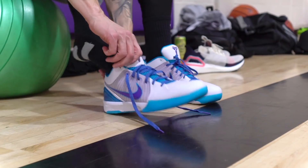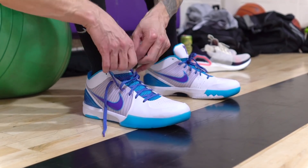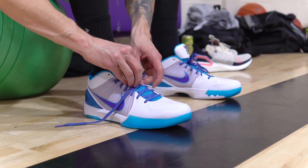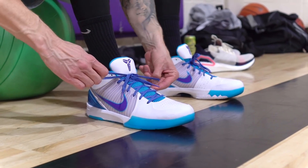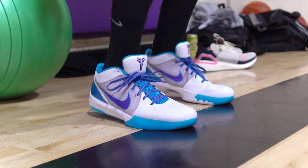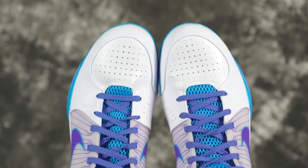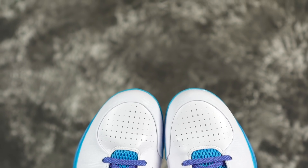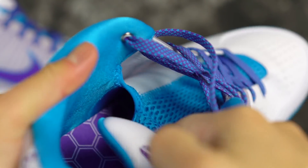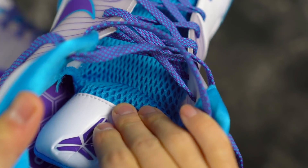Moving on to fit — fit is good. It does run a little bit long, so you might want to go down half a size. The fit is a little bit not as narrow as some previous Kobes or Kobes after this, depending on how you look at it. But yeah, overall fit was pretty good. You also have a kind of tech-fit booty tongue where the tongue is attached to this mesh material and goes all the way underneath the synthetic material, so you get a better one-to-one fit.